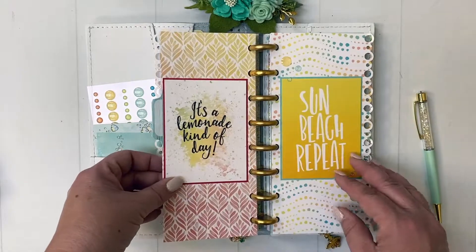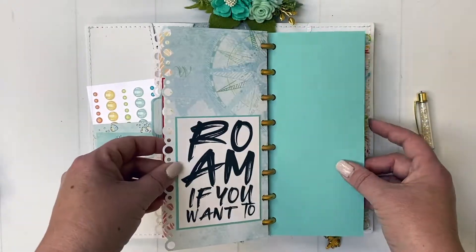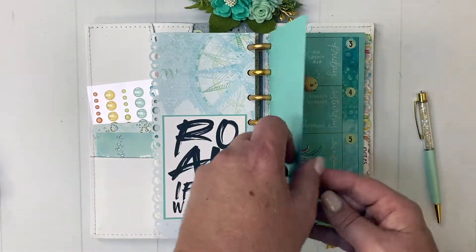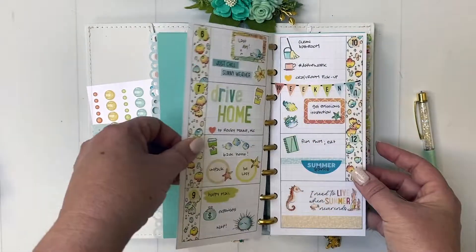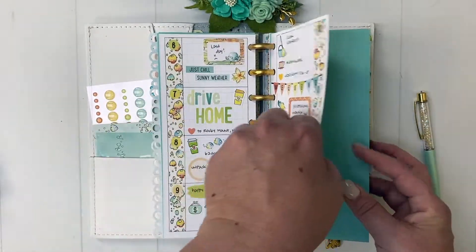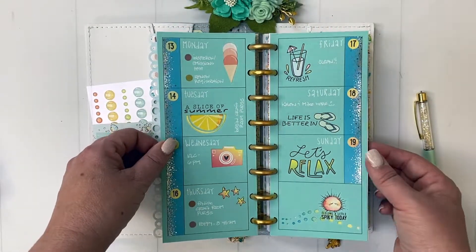Here's my second section with my weekly pages. Here's the first week that I did with the rub-ons — isn't it cute? And then last week I used stickers. And now here I am this week again with the layout I just showed you.